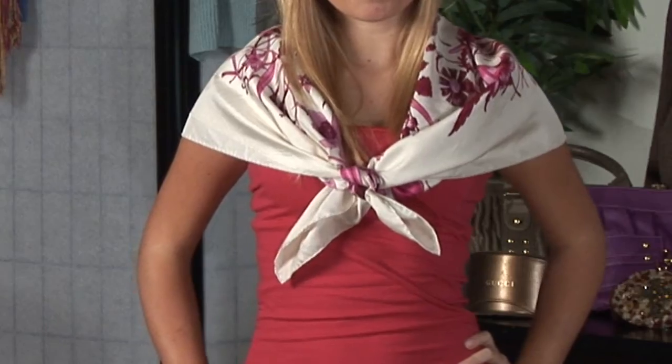Hi, I'm Kristen Smith Hilton, global fashion stylist and beauty expert, also the president and creative director of Novella Style Group, with How to Tie a Scarf Butterfly Wrap.